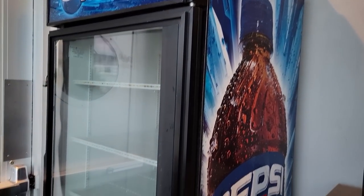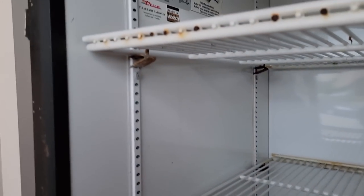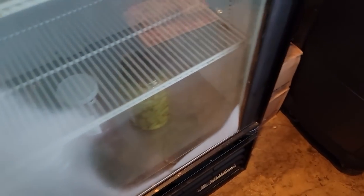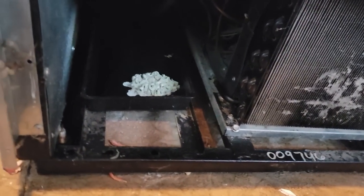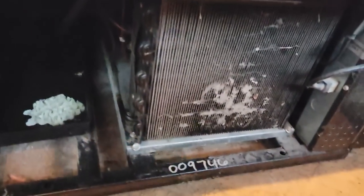We're working on this Pepsi cooler that's not cooling. Looks like we've got a broken seal with some funky frost going on. The fans are running and the compressor sounds like it's running, so let's find out if it's low on refrigerant or maybe it's got a plugged cap tube. Let's investigate. With the cover off, you can hear the compressor dim down and not start, so we're going to start with the start components.